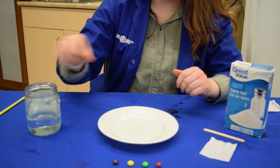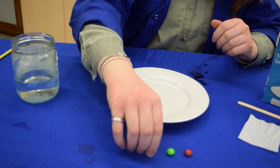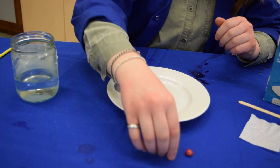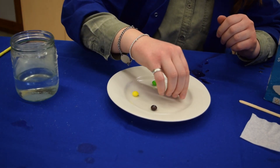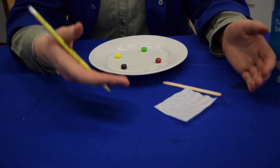After you do this, you want to put each piece of your coloured candy on top of the puddles and wait for the colour to bleed into the water. While we're waiting for the candy, we can prepare the coffee filter.